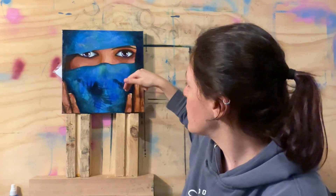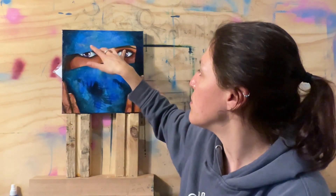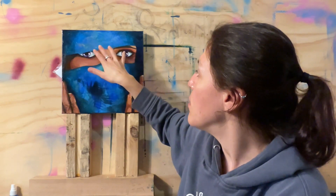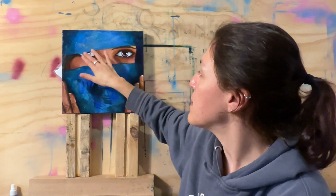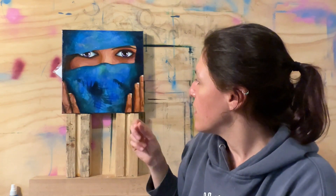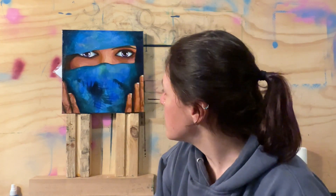I like how the eyes are more rendered — that draws you in, and having that higher contrast pulls you in more. The hands I like the way they're loosely done — you can tell they're hands but I haven't really rendered them properly. So all in all it's good, but it's not like we're really feeling it, you know.